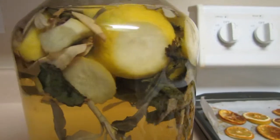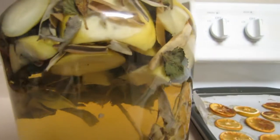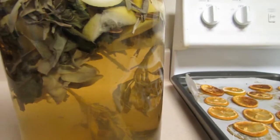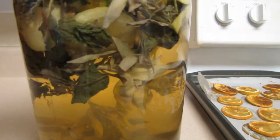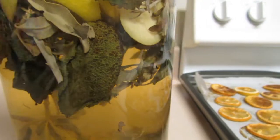I'm on day two of this sitting out on my counter, as you can see. Tomorrow morning I will use it in my spiritual bath — I'll be using a foot tub.